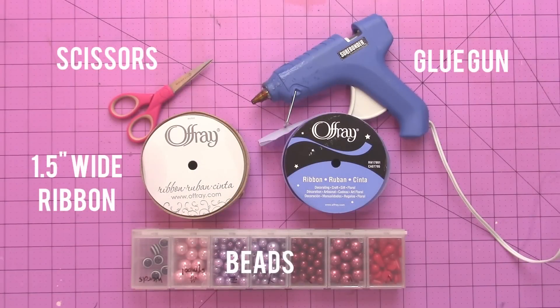What you're going to need is a pair of scissors — these are some sharp Westcott scissors — one and a half inch wide ribbon. I'm using some heathered ribbon from Ofre, some beads, and a glue gun.